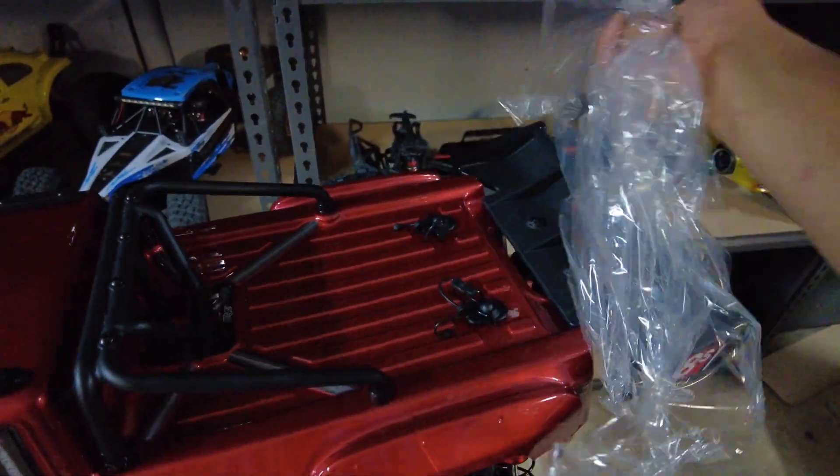I've got all the shocks done now with 30-weight oil in all of them. The batteries I'm running are two Protek 7600mAh 75C 4S hard case batteries, and they actually fit perfect in the battery compartment without any adjustment. With these batteries in and the reinforced body, this car is going to be super heavy. Stay tuned — running video coming up. Thanks for watching!